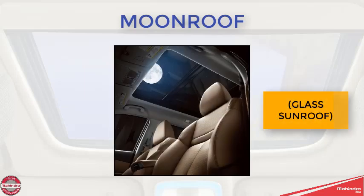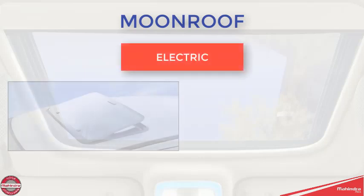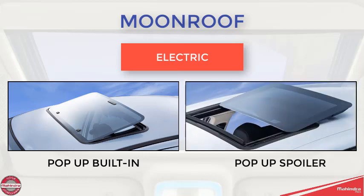A moonroof is just a different term for a glass sunroof that lets light in while closed. Most moonroof systems today are electric and have either a combination pop-up built-in or a pop-up spoiler configuration.